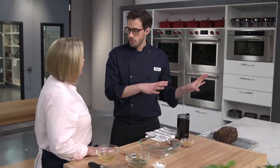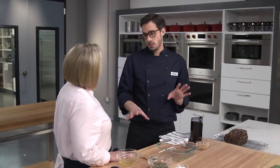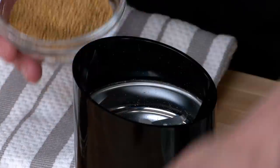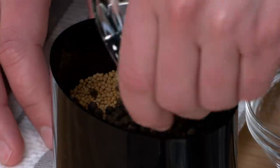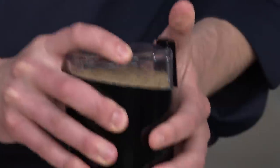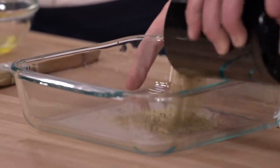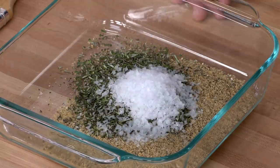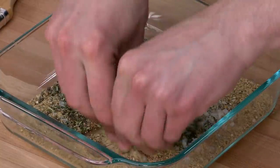You might have thought the sous vide bath was the big story, but this crust could totally steal the show. We start with a quarter cup of mustard seeds going into a spice grinder, plus three tablespoons of black peppercorns for texture and flavor. We pulse and shake to get a coarse grind. We transfer it to a shallow dish and stir in a third of a cup of finely chopped rosemary, plus two tablespoons of flake sea salt for tons of flavor and texture. Mix it together — I like to use my hands.